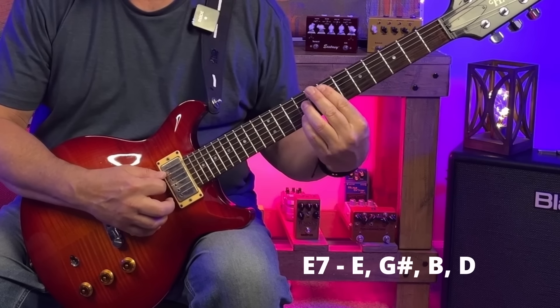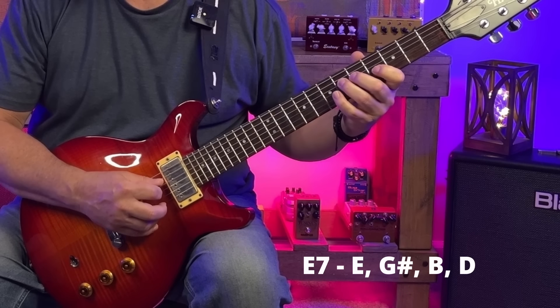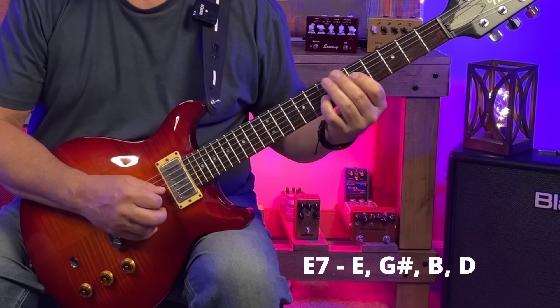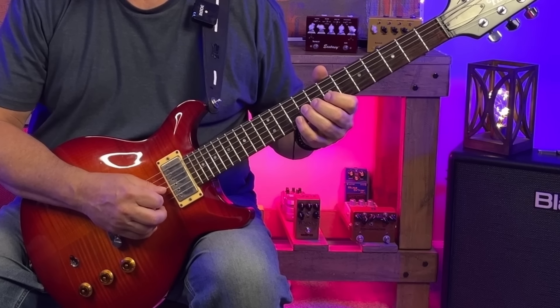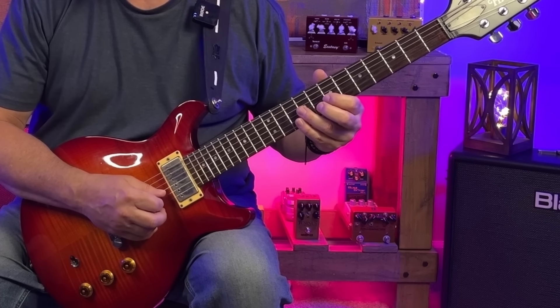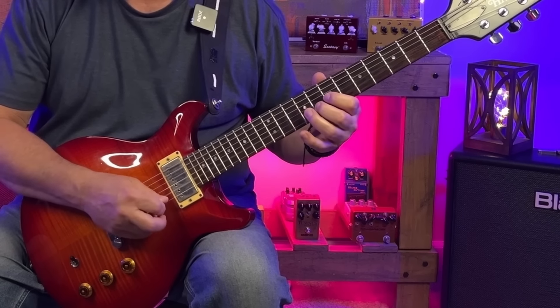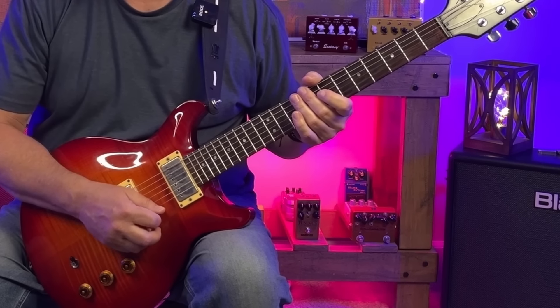E7, or the 5 chord, has the notes E, G sharp, B, and D. We'll find we've got D and E in A minor pentatonic. So we can lean on those notes pretty hard along with the G, which sounds super bluesy over that E7.